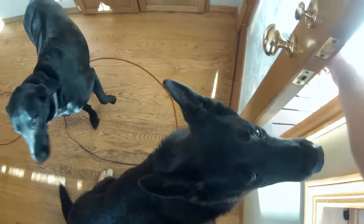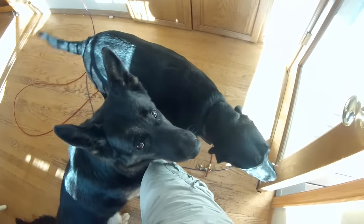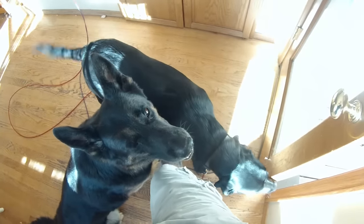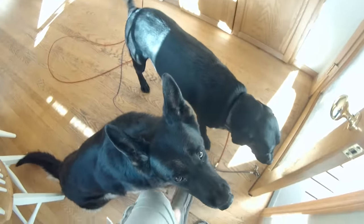Sam thinks he can go out that door before me. So what we do — heavy panting — we back the dog up and we teach him a little rule called: the door only opens when you make eye contact with me. So we back him up and watch this.